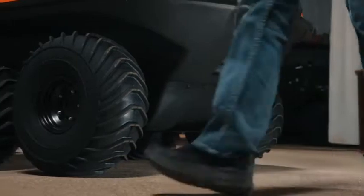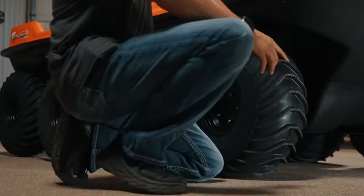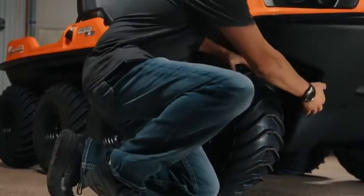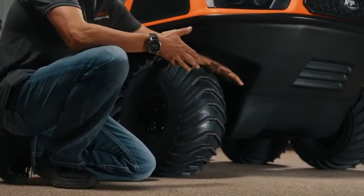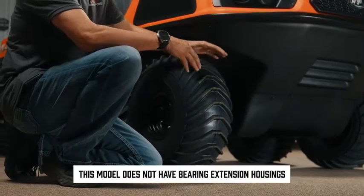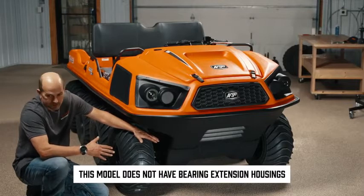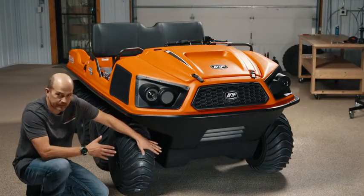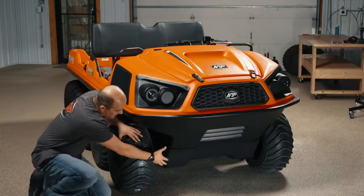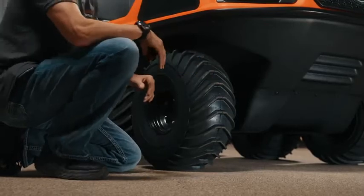We're going to move over to the tires. One thing I didn't point out: bearing extensions. The Frontier 8x650 does not have bearing extensions, so if you're looking at this vehicle and one of the things you want to do is plow snow, you can't do it on this model — you need to look at a 700. The bearing extensions are not available on any of the 650 Frontiers.